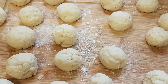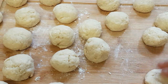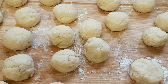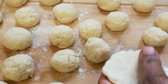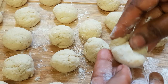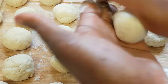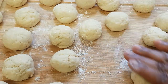Guys, I've finished rolling the dough, so now I'm going to start adding the cheese to it. Make sure you cover it well, then we are going to roll it again into a ball shape. We'll repeat the same process for all the dough balls.